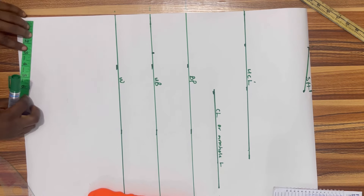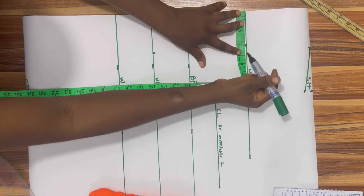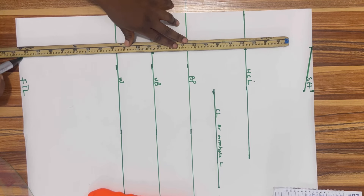The next line I'm going to be drawing is my nipple-to-nipple line. Nipple to nipple is seven inches divided by two, which is 3.5 inches. I'm going to mark out my 3.5 inches and then use my ruler to rule a straight line.